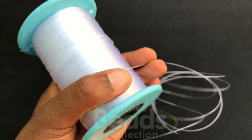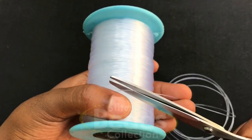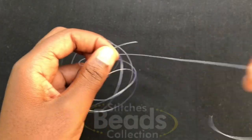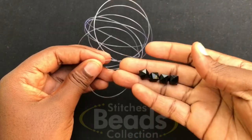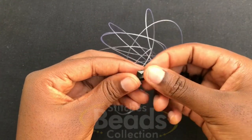Cut your fish line — make sure it's long enough then cut it off. We are using 0.70mm. Make sure you have the ends of the fish line. Pick four beads and fix them on any side of the fish line — fix all four beads.